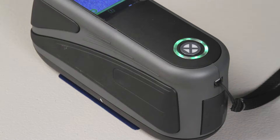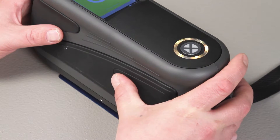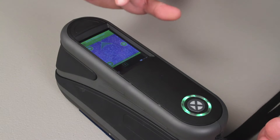There are three ways a measurement can be triggered. You can push either of the side buttons, you can push the power button on the top of the device, or you can simply tap the center of the touch screen.